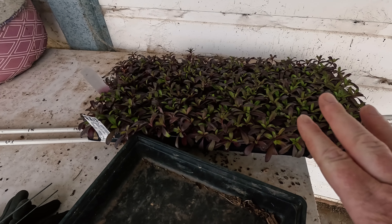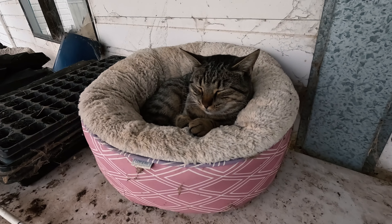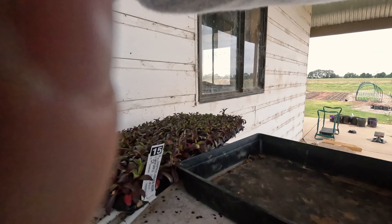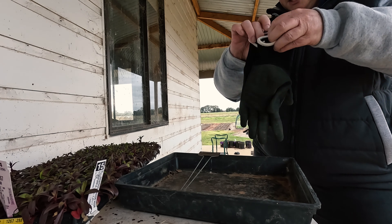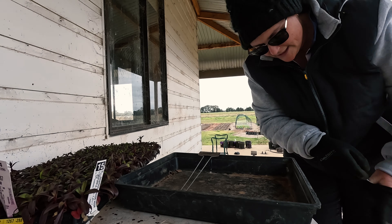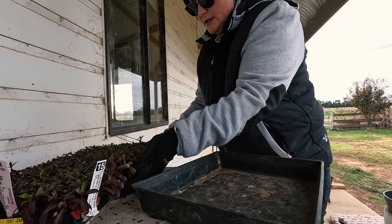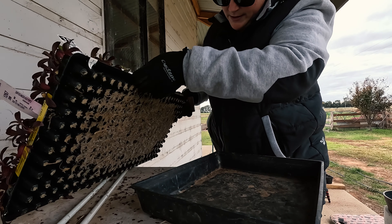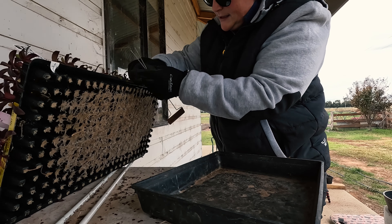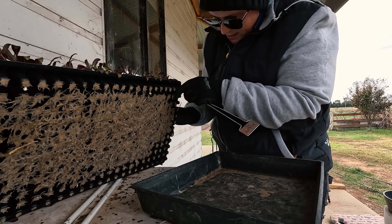I've grabbed my dianthus here and I've got my tray and I've got my trusty wing woman. That's scratchy. And now I'm just going to set you up. I'm going to wear gloves because spiders like to hide in all of these things. So I'm just going to make sure there's no spiders. Look, there's a spider.